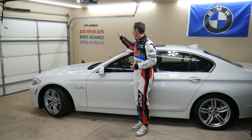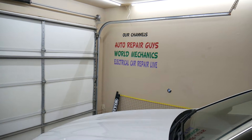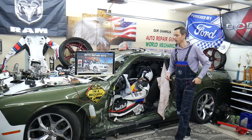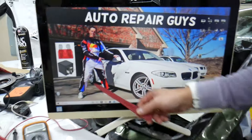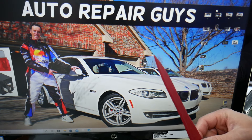We have more than 14,000 free repair videos on our YouTube channel — check them out, they can save you thousands of dollars in future repairs. Now, where can you expect to find the fuel metering solenoid fuse? We're going to demonstrate on this BMW 5 Series.